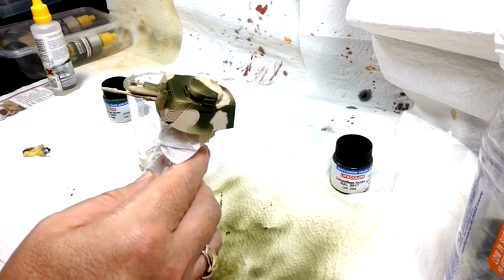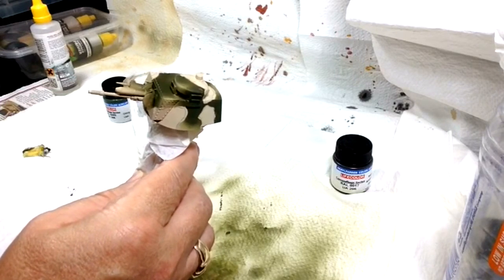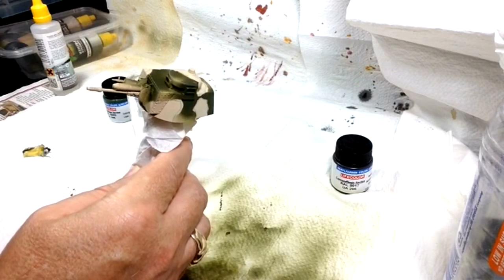Leaving it to dry overnight and coming back tomorrow to mask it up, exposing only the areas that need to be brown. Once that's tack dry, pull off all the tape for the final reveal.